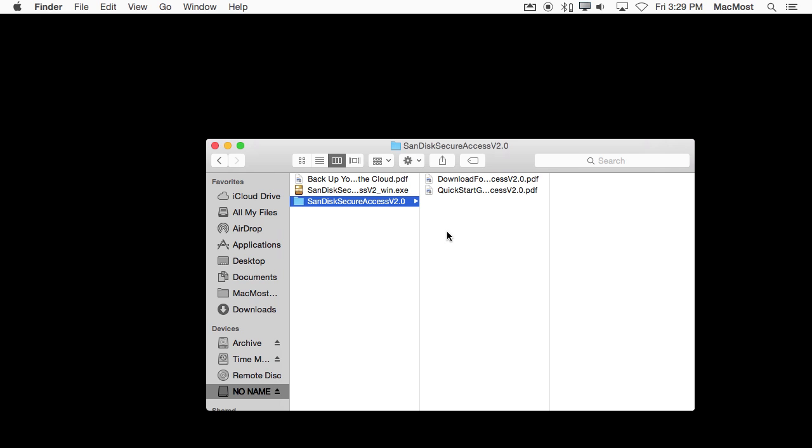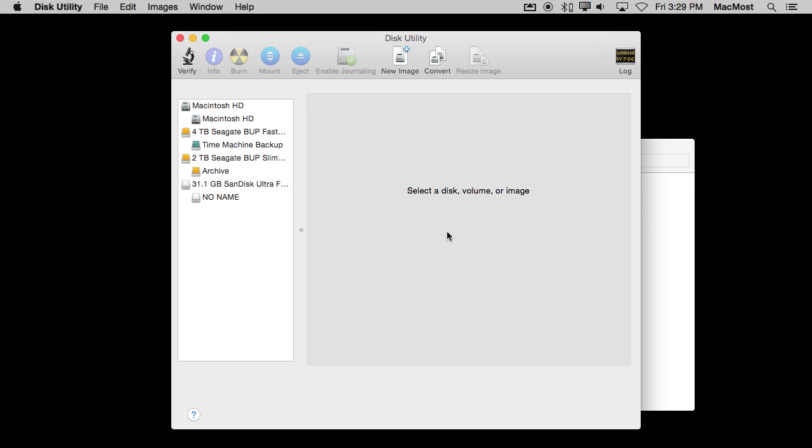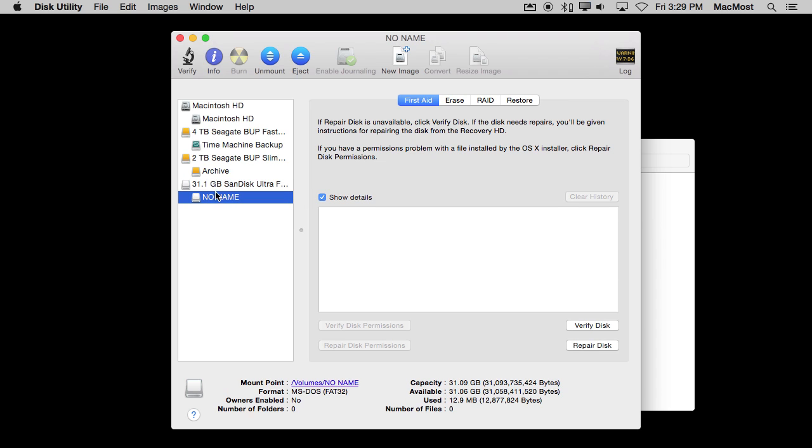To do that, I'm going to run Disk Utility. I'll bring up Spotlight with Command+Space, search for Disk Utility, and run it. I'll see it appear along with my other drives on the left. I can select the drive and select the volume on it called No Name, or the top level. I'll select the top level of the drive and can see details like its size at the bottom.